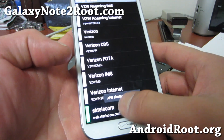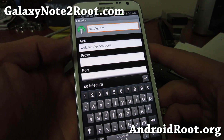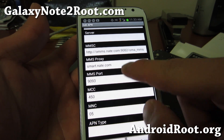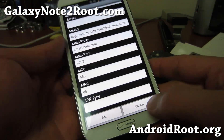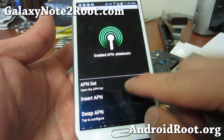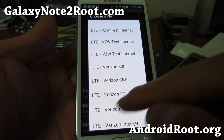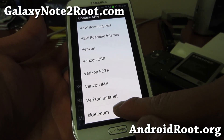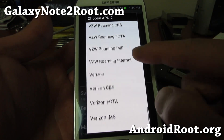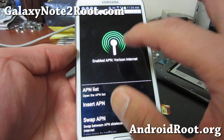Let me show you. I've inserted the APN as web.sktelecom.com, and also the MMSC, MMS proxy, MMS port, MCC, and MNC. That's the most important thing — the rest of the fields you don't have to fill out. What I like to do is use Swap APN and choose one of the main Verizon APNs and the one you're switching to. I'll choose SK Telecom — the one I just made. The other one can be Verizon Internet, it doesn't really matter.